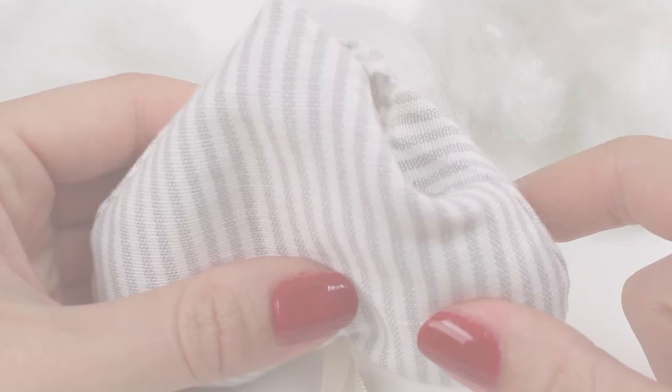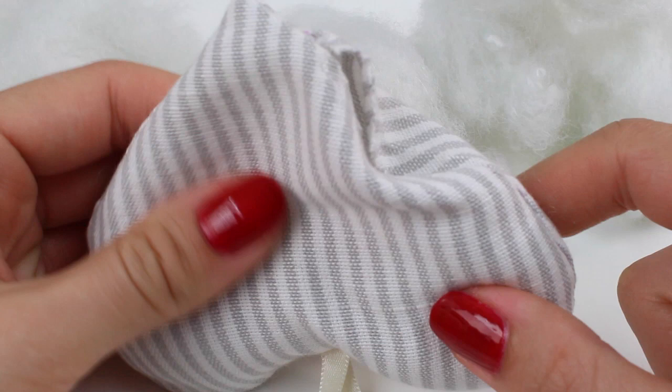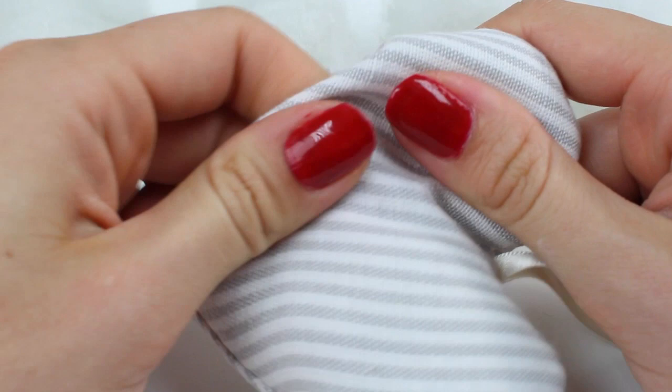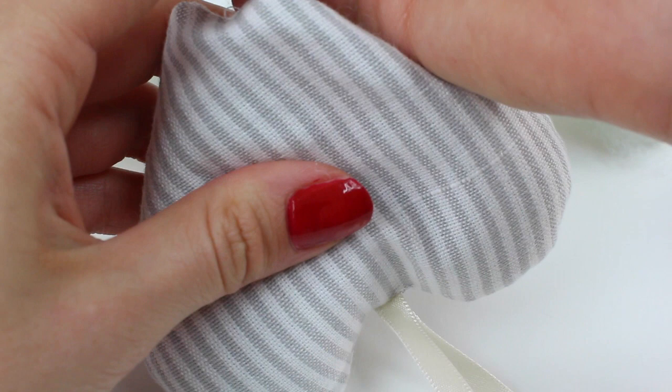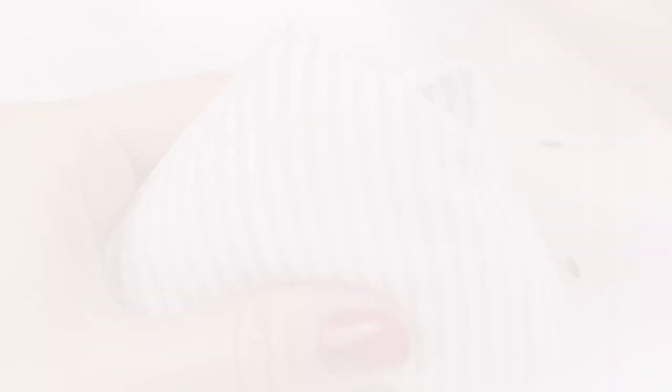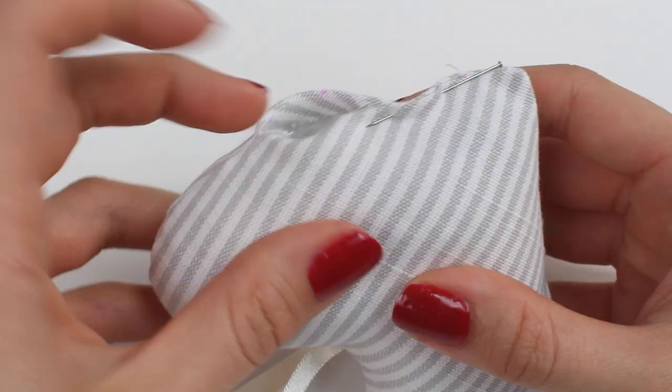Once you've turned it to the right side, use the hole to stuff the lavender heart. We're using a standard 100% polyester toy stuffing. If you want to add lavender as well, I'd recommend adding it gradually as you're stuffing the heart — just gradually add in little bits of lavender; you don't need loads to create a really nice scent. Do that until you're happy with the finished shape, really compacting stuffing into the corners. Then tuck in the seam allowances at the hole and pin the edges together.